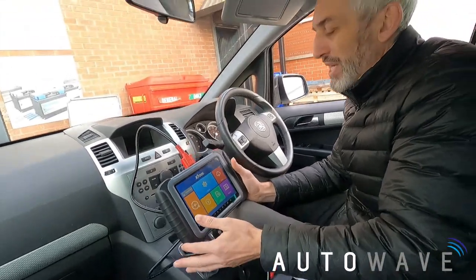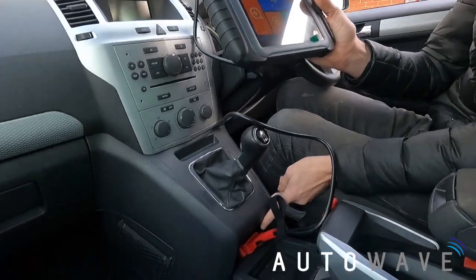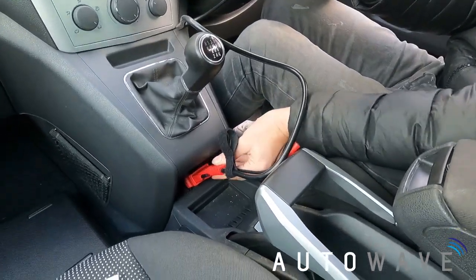First we need to plug the tool into the vehicle. The OBD port on the Zafira B is just below the gear stick in front of the handbrake. Remove the cover and plug it in.